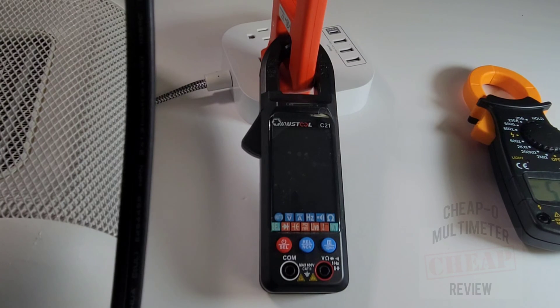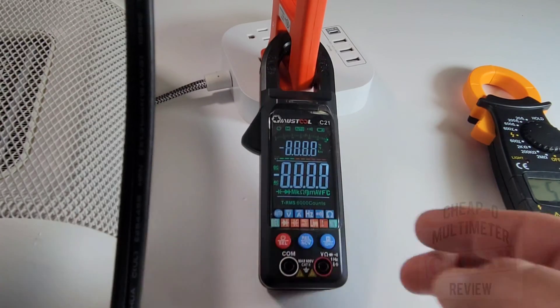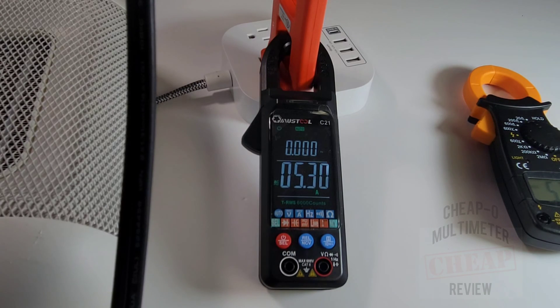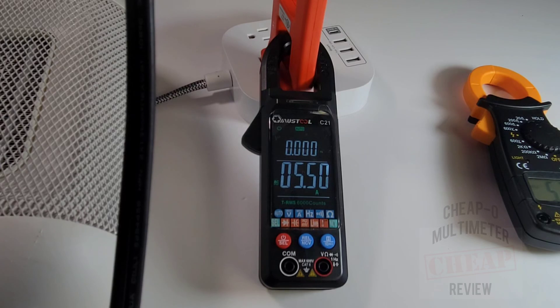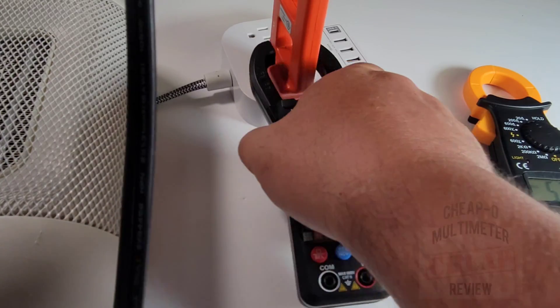Next up is the Mustool, an automatic clamp meter. Turn it on and it automatically goes into AC amps mode - and that's a lot faster. It reads 5.37 amps, drifting up slightly to 5.49 amps on hold.